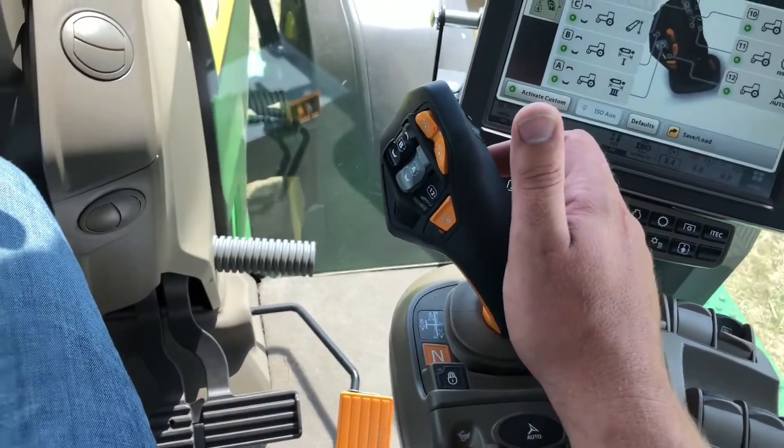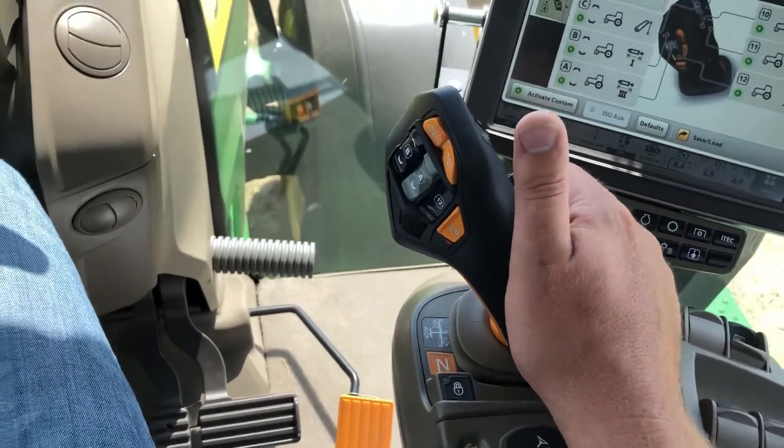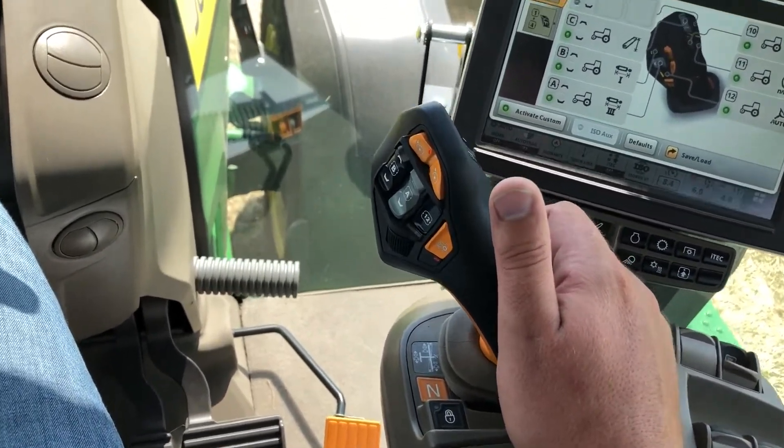Conversely, if you move this handle backwards, that will slow the tractor down and decelerate it, and if you pull the handle all the way back to a detent position, that will bring you to a zero speed.